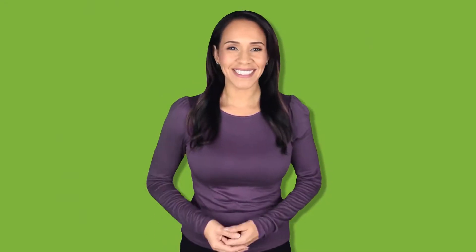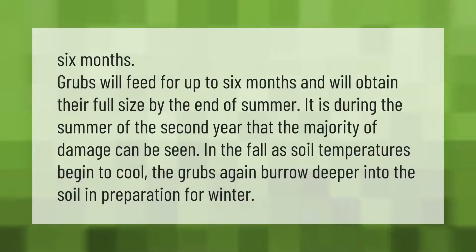Grubs will feed for up to six months and will obtain their full size by the end of summer. It is during the summer of the second year that the majority of damage can be seen. In the fall, as soil temperatures begin to cool, the grubs again burrow deeper into the soil in preparation for winter.